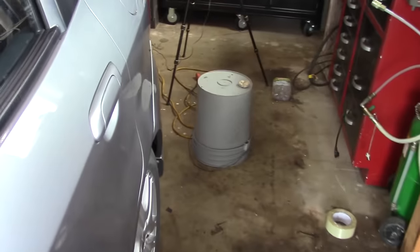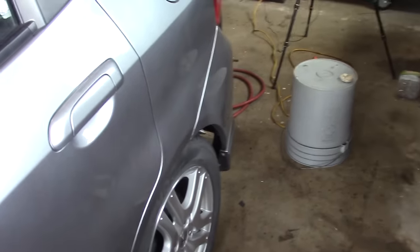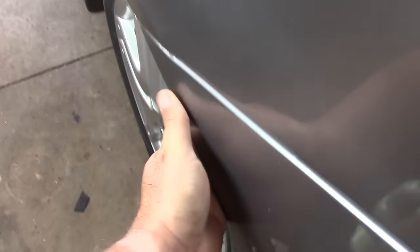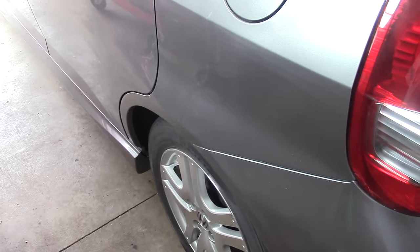Here's a look at the final job. You can see the bumper is in there nice and square the way it should be, lined up nicely. I can tell you that thing is really in there. I'm happy with the repair — I'm really surprised how strong that mesh tape makes the plastic weld.